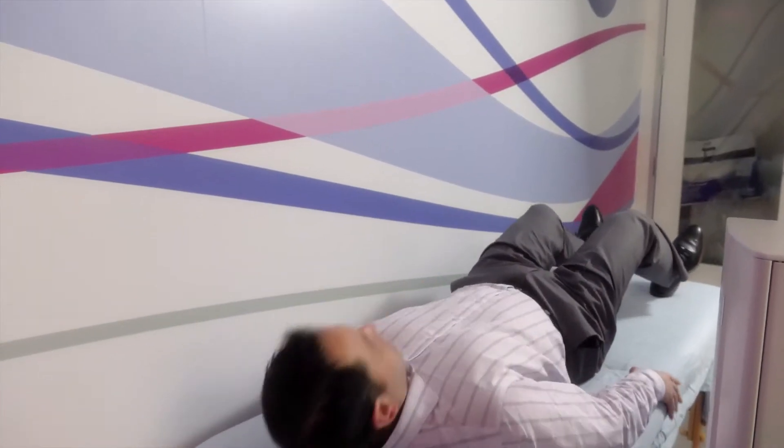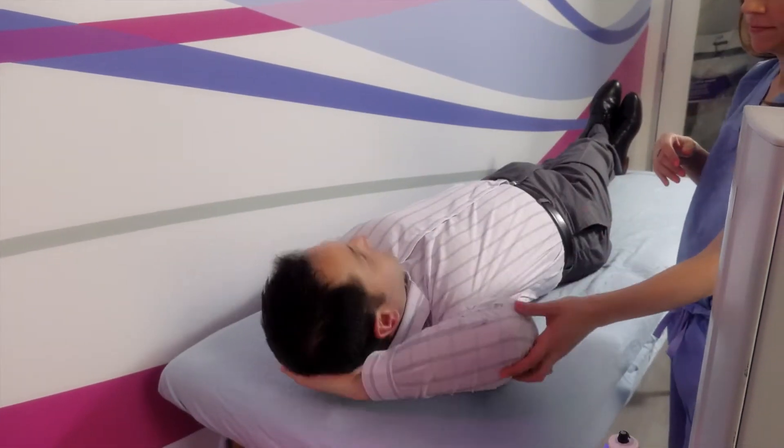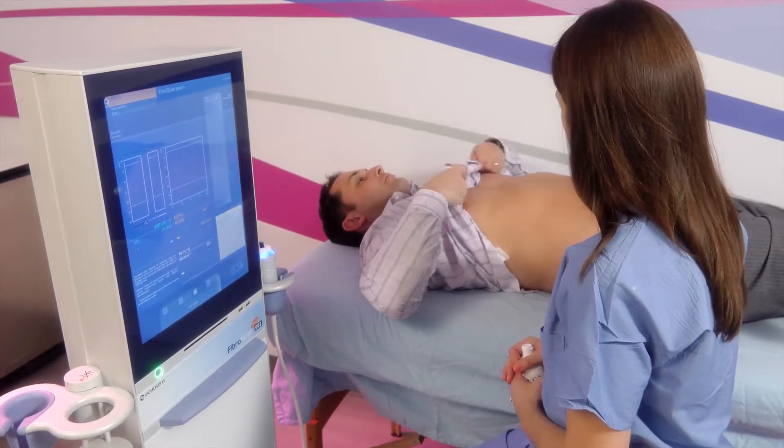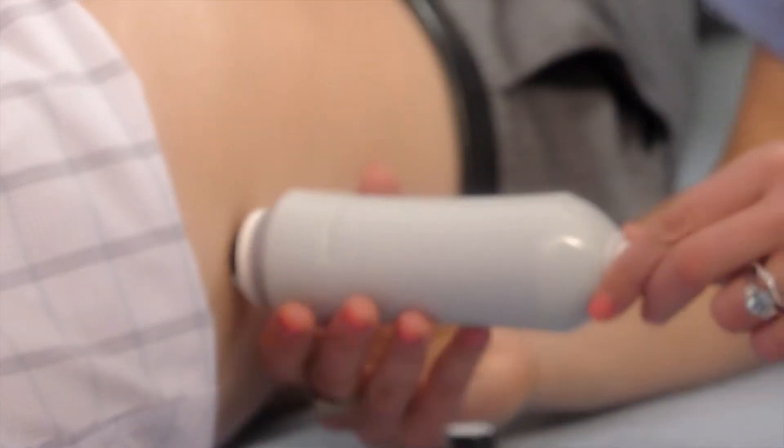The FibroScan operator will have you lie on your back and ask you to raise your right arm behind your head. With your shirt pulled up to expose your ribcage, allow the operator to correctly locate the FibroScan probe. The painless, non-invasive procedure will begin.